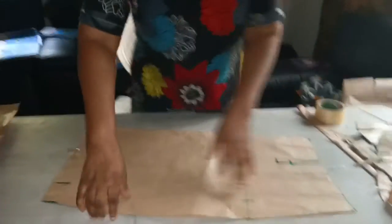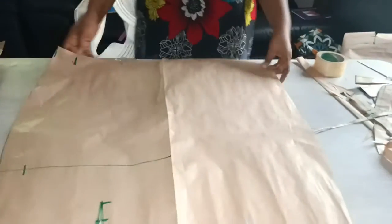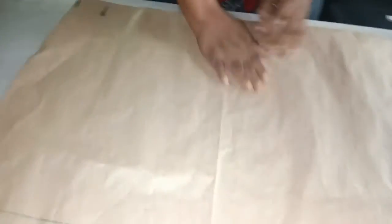I want to show you the front side of it. This is the front side of the basic skate. You can see how the waist is curved.